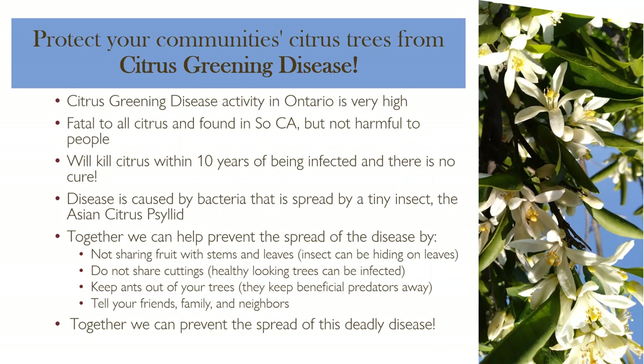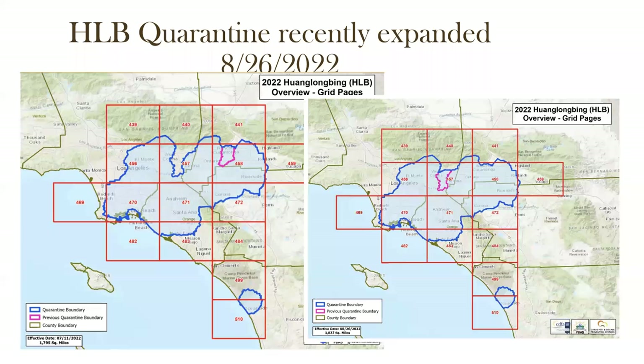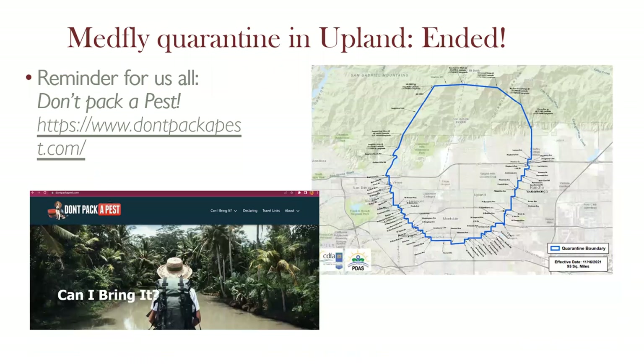For those who just joined, this is a short public service announcement and then we'll be talking about seed saving. The fourth step is to tell your friends, family, and neighbors. Together we can prevent the spread of citrus greening disease, which has been found all over Southern California. Happy to answer more questions at the end of the presentation.